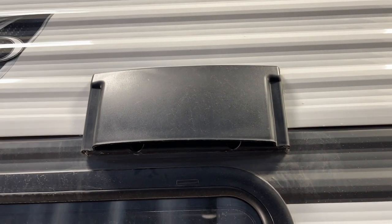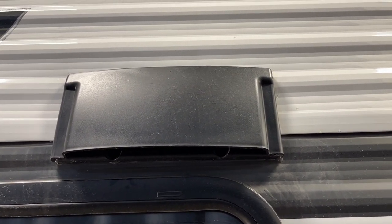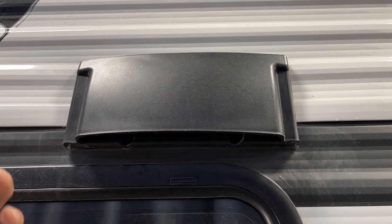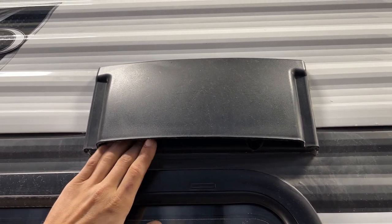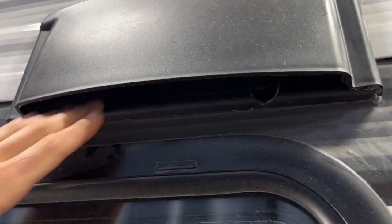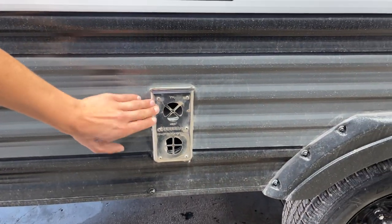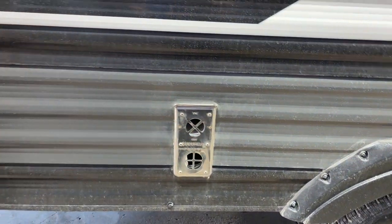Straight up from there is a stove vent. The propane stove inside puts off fumes when you're using it, so make sure the fan inside is turned on with this flap opened up so the fumes are evacuated. Once done, press it into place until it clicks to prevent dust from getting in. The furnace exhaust is right down here — whenever you're running the furnace, make sure it's not blocked off, as it does get hot.